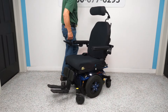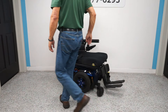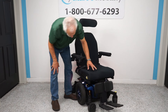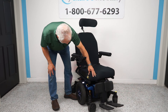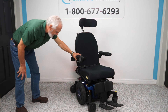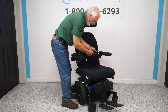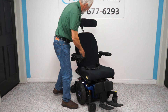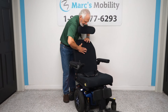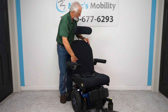This chair has a 20-by-20 Spectrum Stealth Products Essence cushion, which has a little bit of memory foam — a super nice cushion. There's also a safety belt. The back is memory foam, so when you lean back your body pushes into it and it contours to your body.